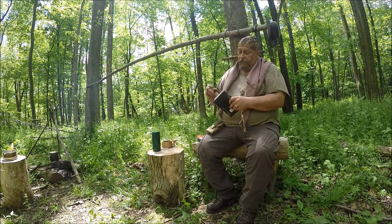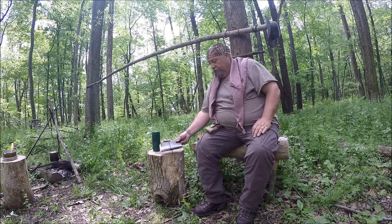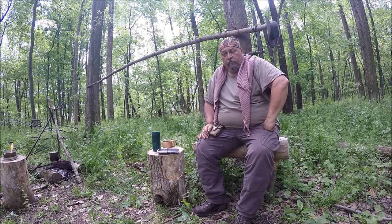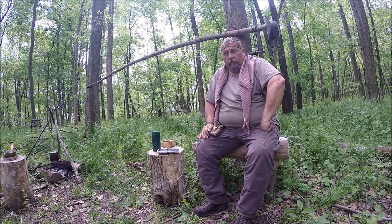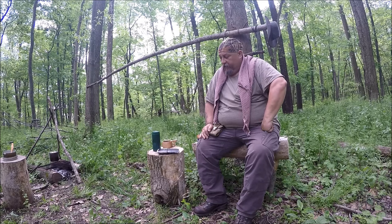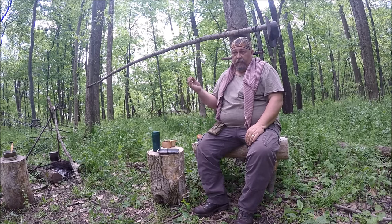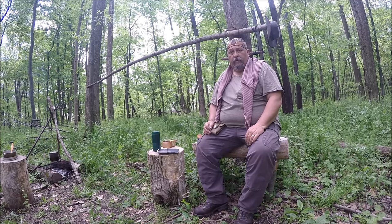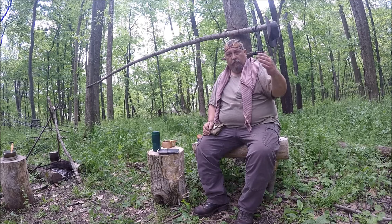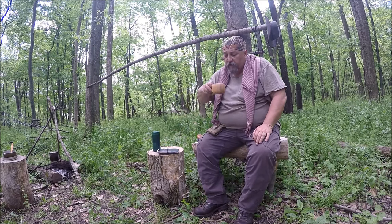I keep a journal sometimes so I can remember stuff I did, where I've been, or what I was doing on a certain day and what the weather was like. Today I recorded that I'd been out looking for mushrooms — it's the middle of May — that I'd made some lunch, what the weather was like, and what my plans were for the day. It's a simple book I use to keep track of things, and I can look back on it from previous trips.